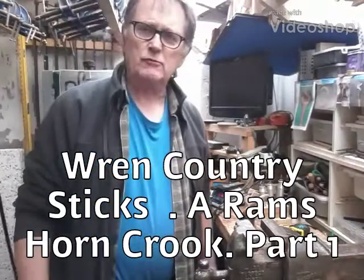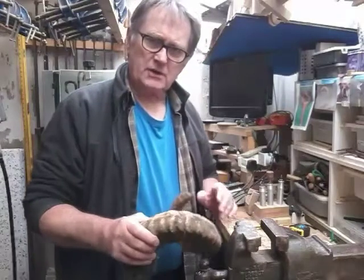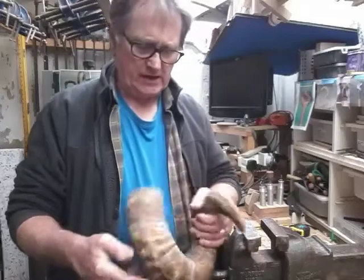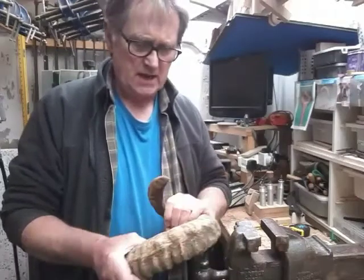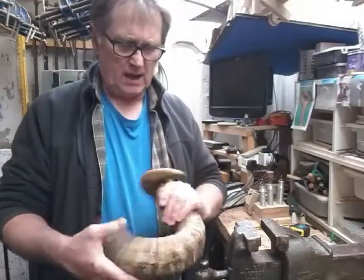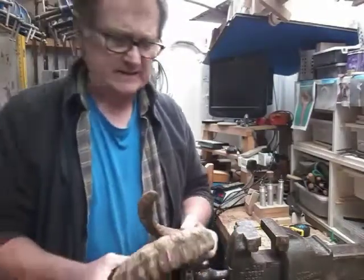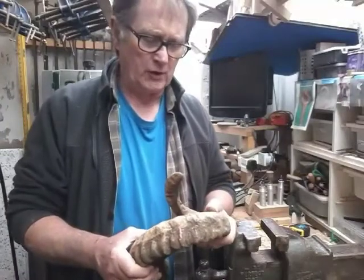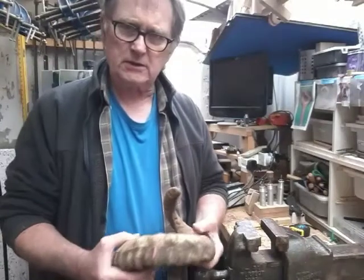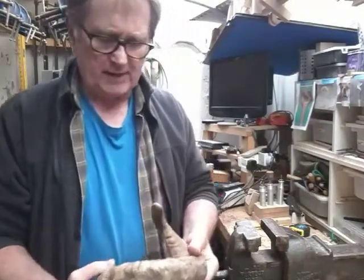Hi, welcome to my channel Round Country Sticks. I've got a number of crooks to make in Ramshorn and this will be the first one of the year. I've got a rather large horn here — it's going to be a plain crook, decorated with a Texel head painted on it and then a flock name on it.